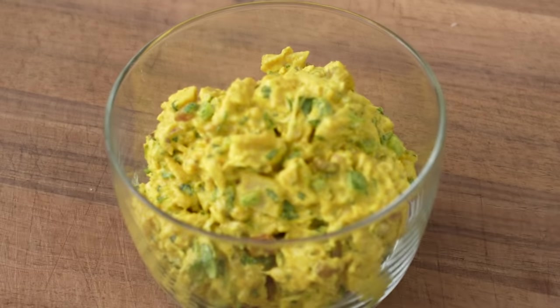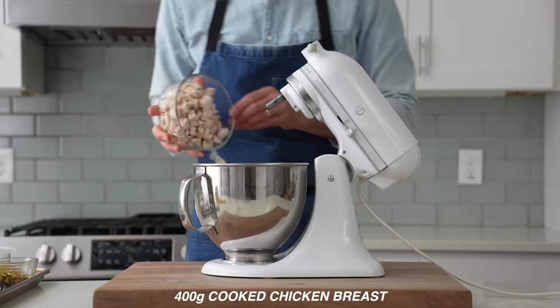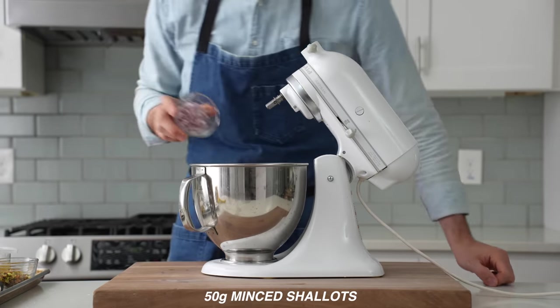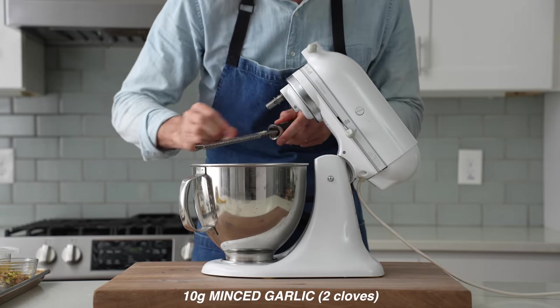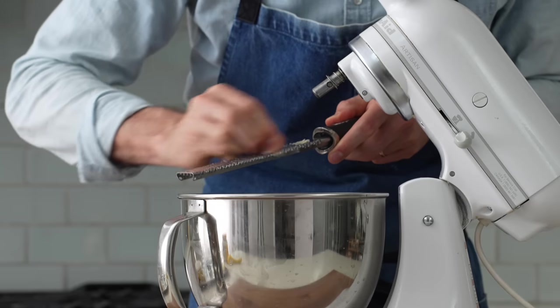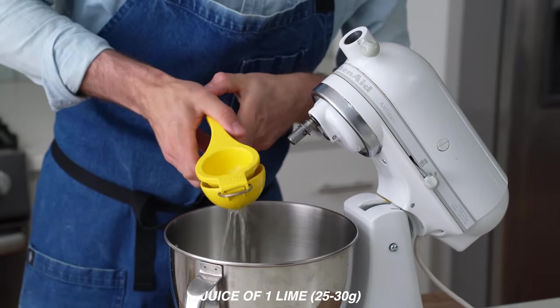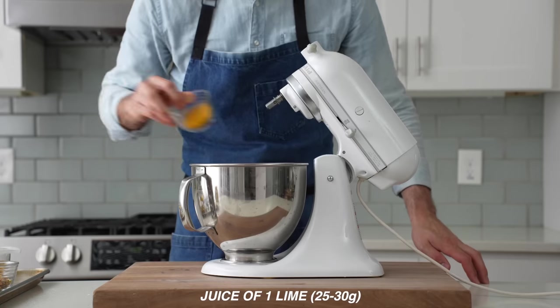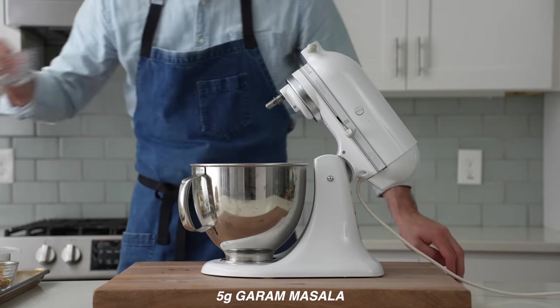First up is the vibrant, mildly spicy but heavily spiced curried chicken salad. Into my stand mixer, I'll combine all 400-ish grams of my chicken, then 50 grams of minced shallots, 50 grams of small diced jalapeños, 10 grams of minced garlic — that's about two cloves grated on my microplane — then the juice of a whole lime, that's about 25 to 30 grams worth of juice. Next in goes 15 grams of curry powder, 3 grams of ground cumin, and 5 grams of garam masala.